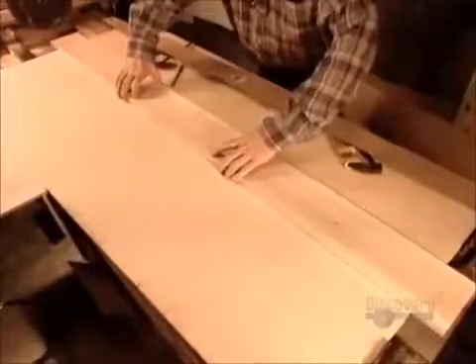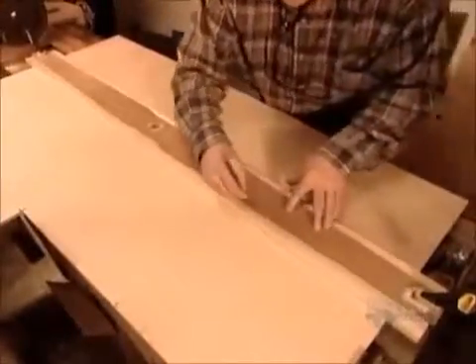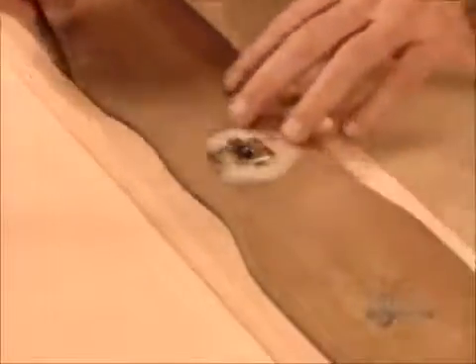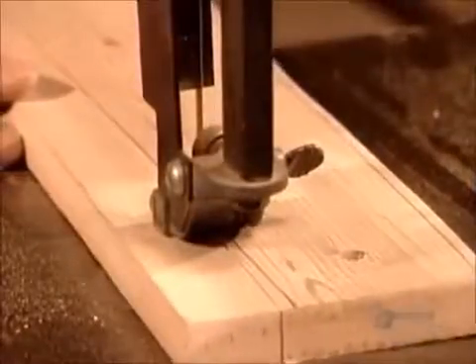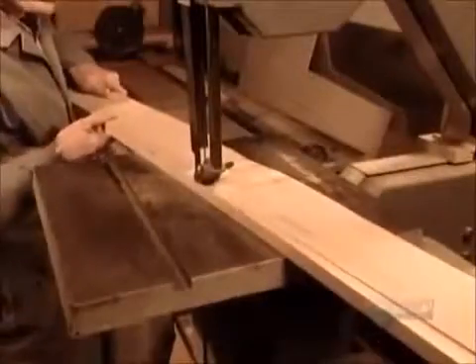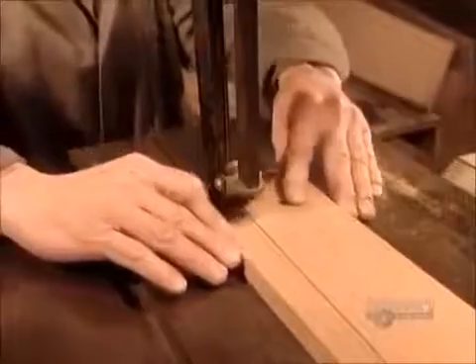To make the propeller, they lay a template on a plank of western cedar, a rot-resistant wood that's flexible and durable, yet lightweight enough for the slightest breeze to set it spinning. After tracing, they drill a hole at each end and in the middle. Then they remove the template and do a rough cut using a band saw.